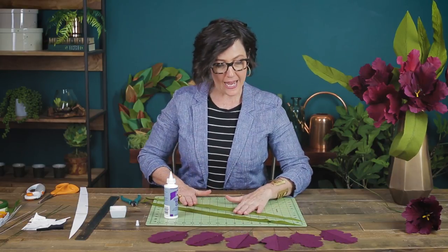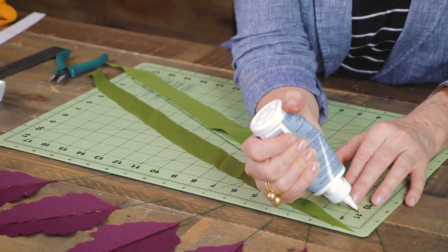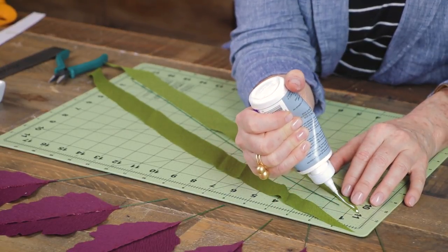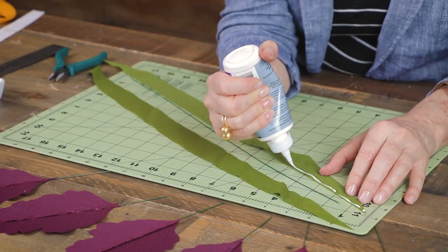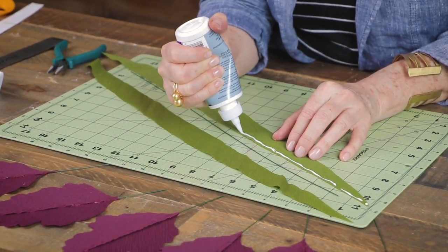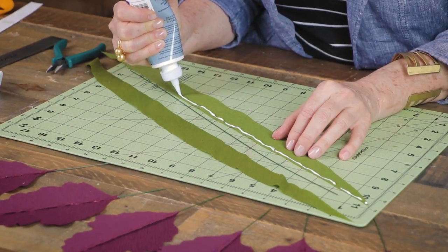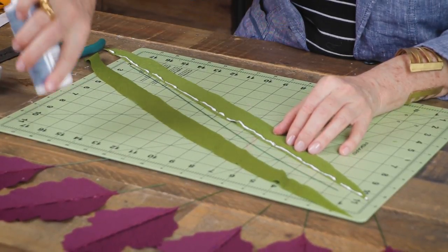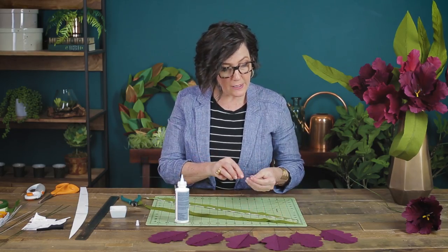Another nice thing about this tacky glue is that it dries clear, so if you see a little bit peeking out don't worry — it will all dry and look fine. I have all of my petals drying and I'm going to show you the same technique for the long leaf. Note that in my bouquet I have different widths of leaves — this pattern is just a starting point. You can use some smaller, narrower leaves and some fairly wide ones; you'll want variety in your bouquet.